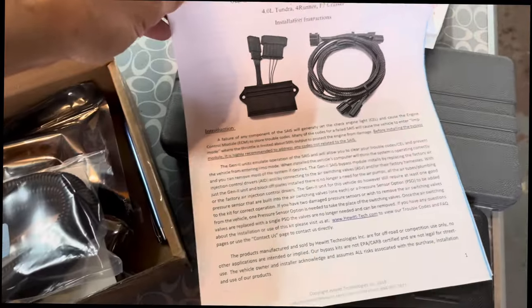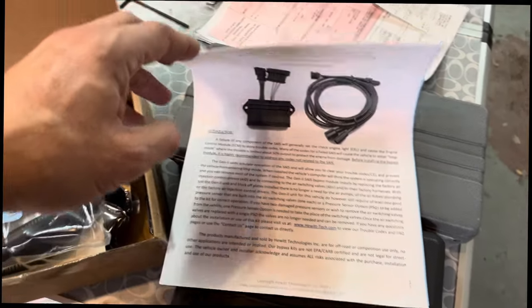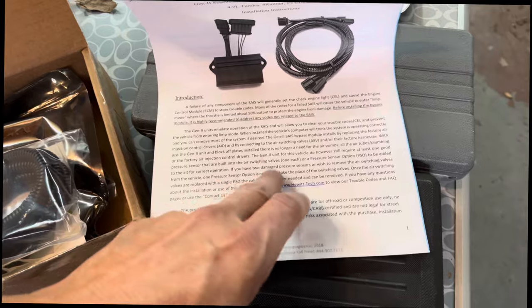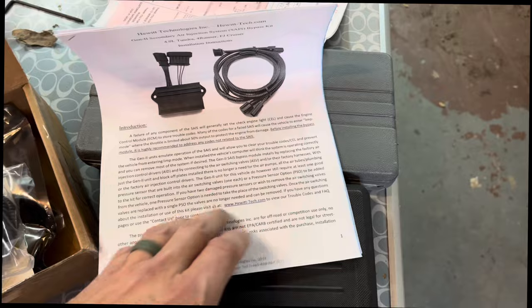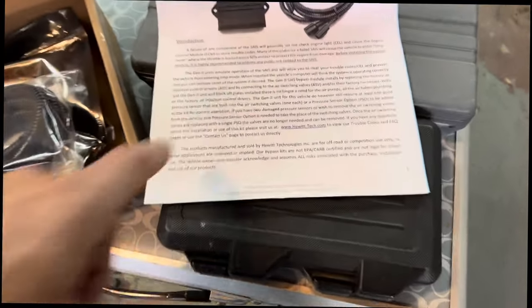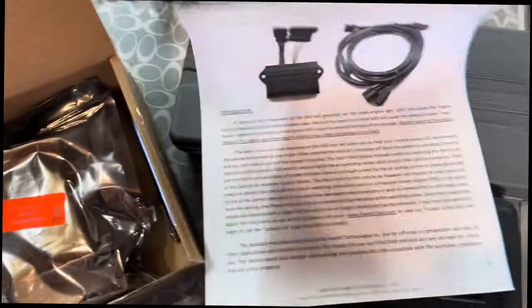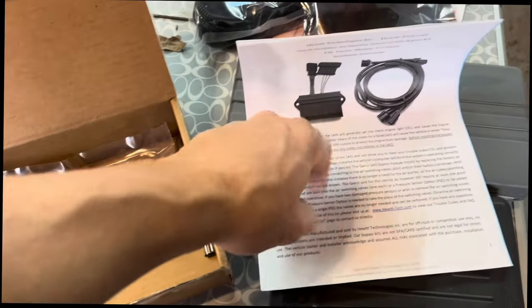The kit comes with full instructions. They note that a failure of any SAIS component will generally set the check engine light. Not every component has to be 100% functioning — you only need at least one good air switching valve. If your air switching valves are what's wrong, you can order their pressure sensor option. The kit also includes the AID replacement, new screws to attach the AID to the bracket, block-off plates, and a cap for the red and black power wire that would normally connect to the factory unit.